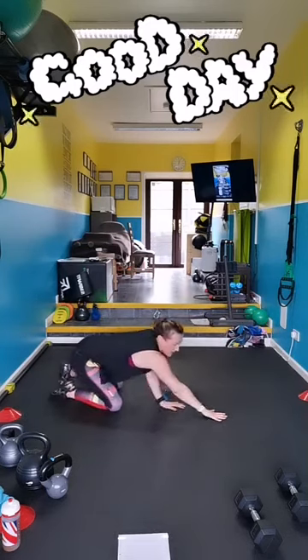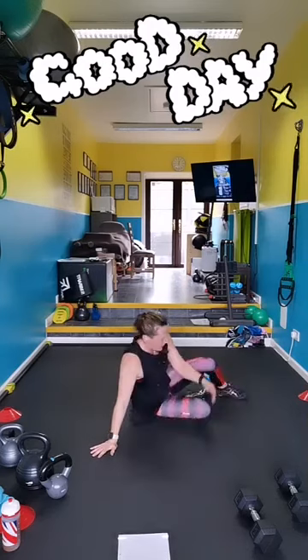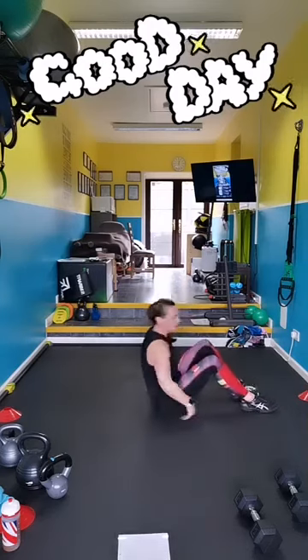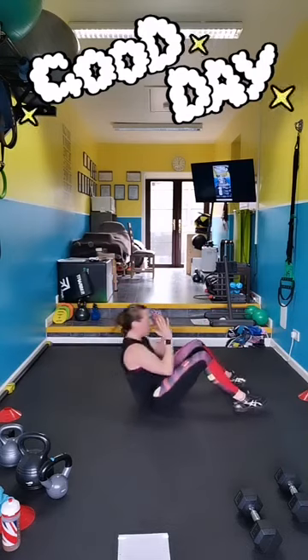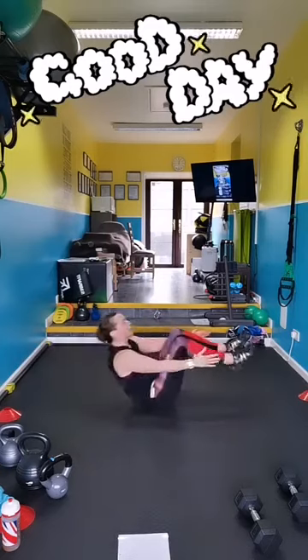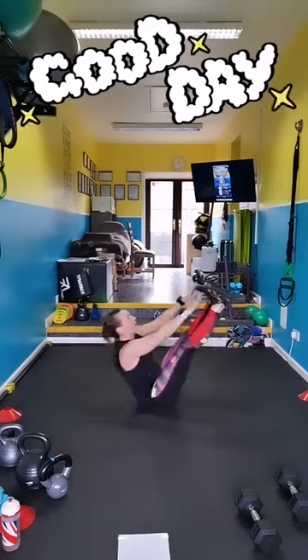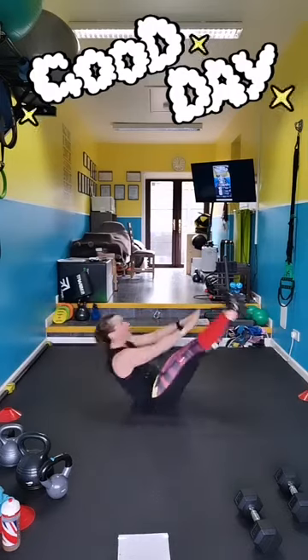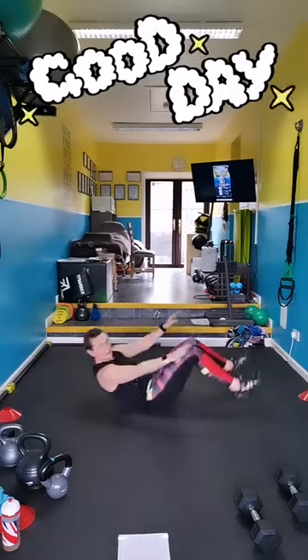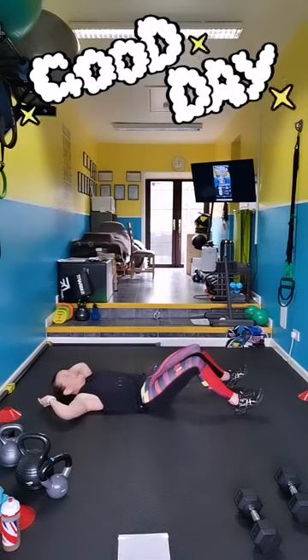V-sits — both legs. On your back. The option is just a sit-up without the V-sit, or you can do a V crunch with bent legs, or straight legs. If you want the hardest option, you don't touch down. Pick a level, let's go.